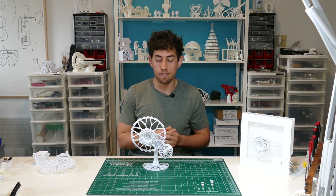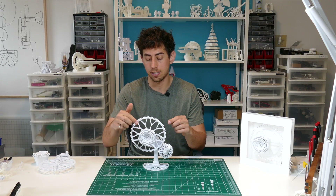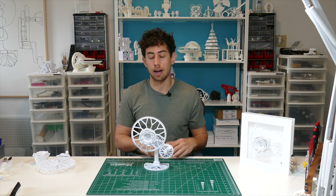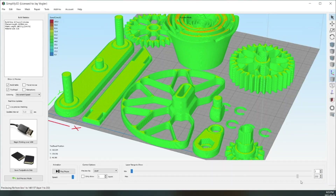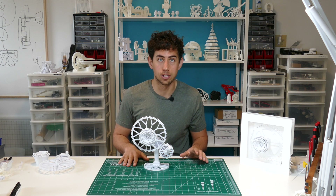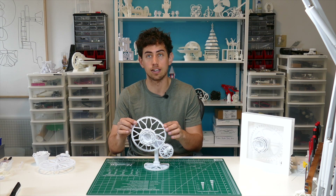The next constraint was that I envisioned the rose moving on the same axle as the gear but in opposite directions. The third constraint was that the whole thing had to be 3D printable and not require any additional tools. With that in mind, the first thing I decided was what mechanism I wanted to use to get the rose and the gear spinning coaxially.